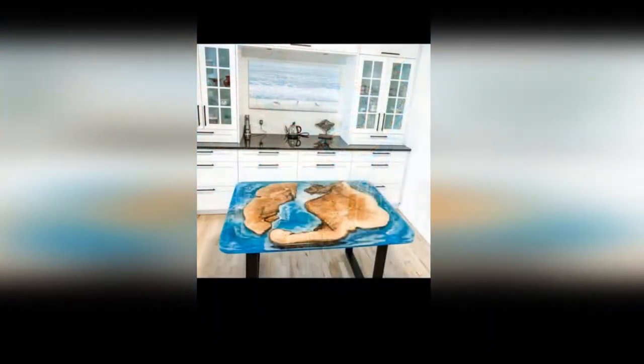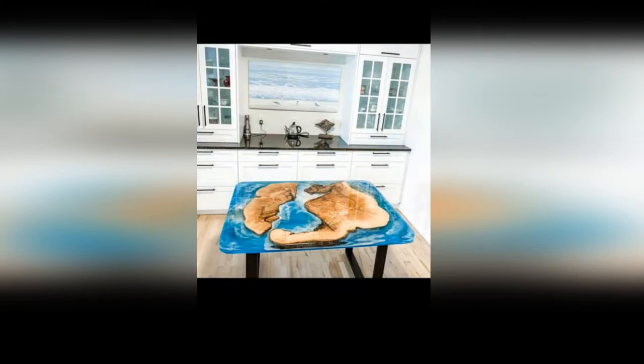Resin allows us to use it for items such as home decor, pictures, jewelry, sculptures, coasters, flow art, charcuterie boards, trays, and other works.